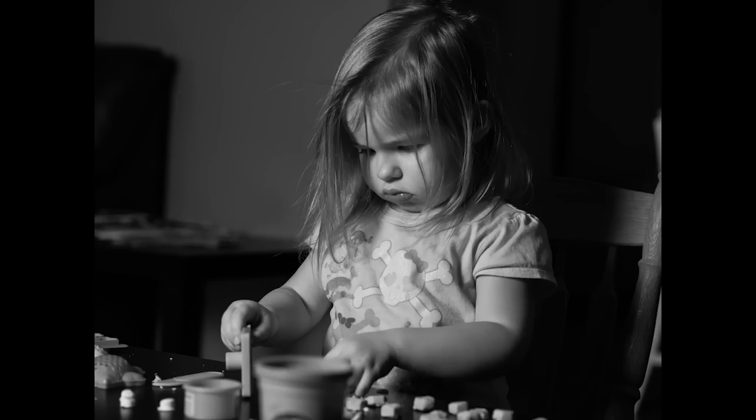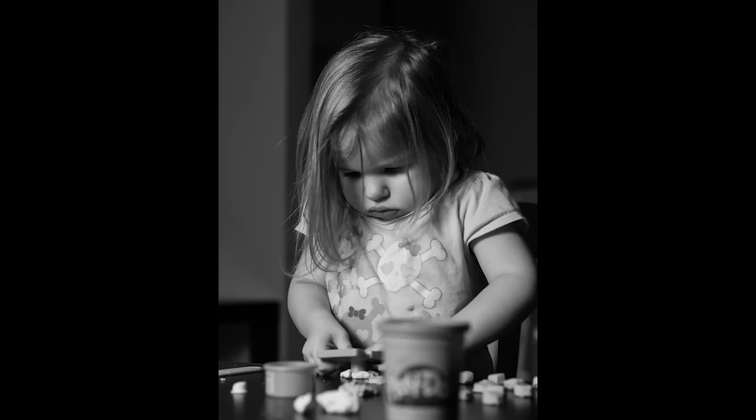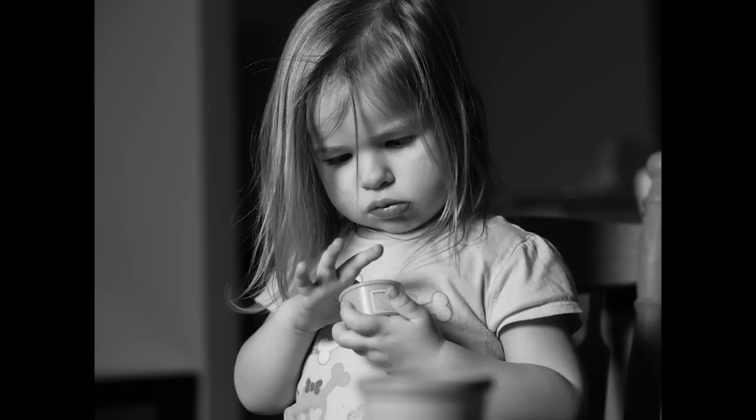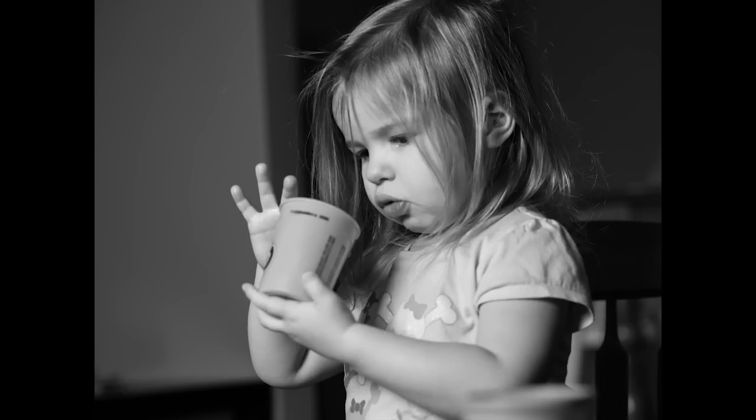She was studying the Play-Doh intently. Again F2.5, 1/125th of a second at ISO 200, and the same settings for the next shot. Here we're down to F2.2, ISO 200, 1/125th of a second. And for our last one in this series, F2.2 again, ISO 200, 1/125th of a second.